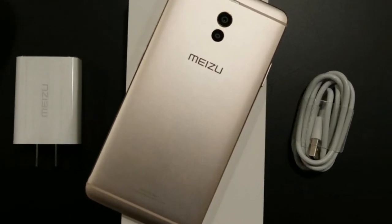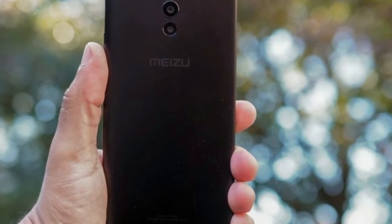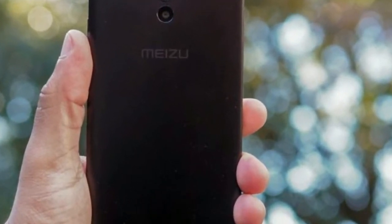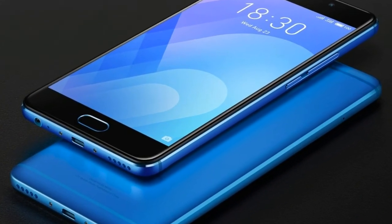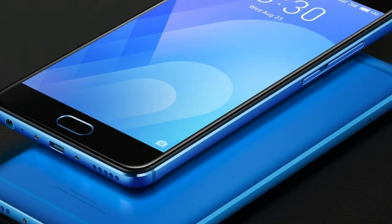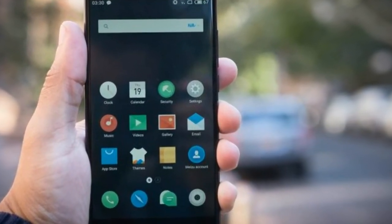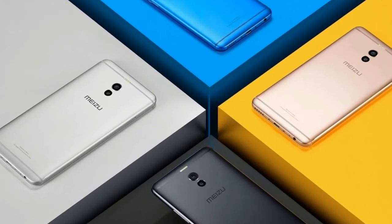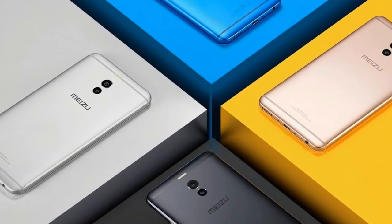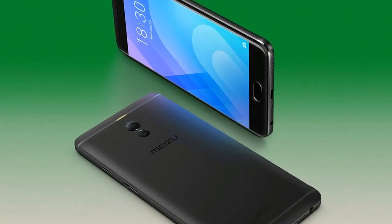I just love that the Meizu M6 Note has a Snapdragon 625 chipset. Yes, it's not the most powerful one, but it has plenty of power for the majority of users. Also, it's probably the most power-efficient processor you can find. I have the cheaper model that has 3GB of RAM and 32GB of storage that is expandable via the microSD card slot. You can also opt for a 4GB and 64GB model — that sounds like a perfect combo to me.